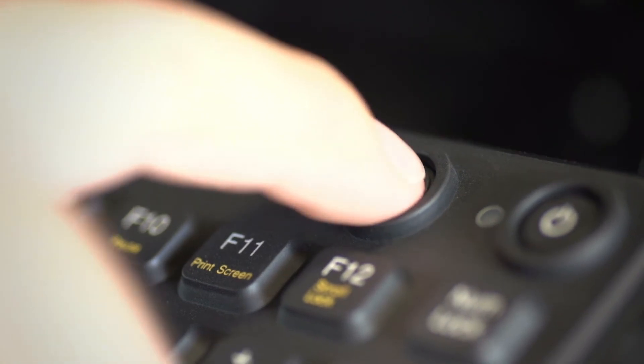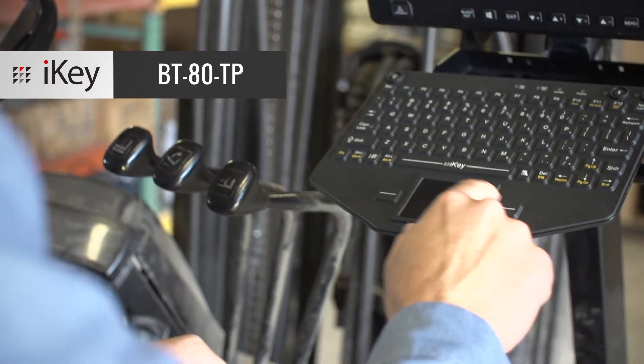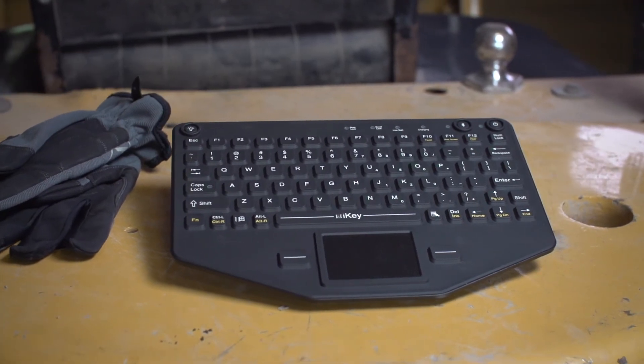Connect to your devices with the internal Bluetooth of the keyboard. You can mount it to a forklift or other vehicle with its compact, lightweight design. Plus, the touchpad pointing device makes it an easy one-piece mobile solution.